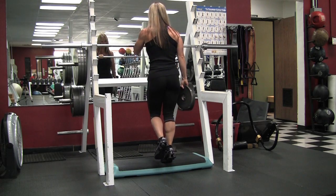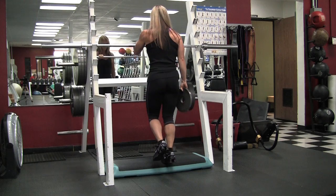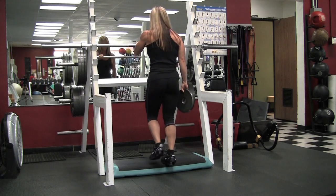So you can hit your calves from all angles, and the secret I learned from Roger is that slight bend in your knee.